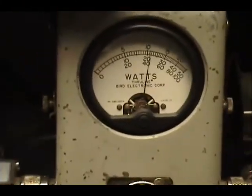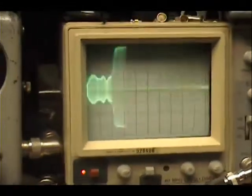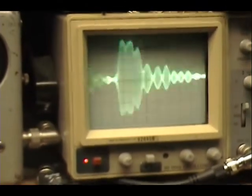Audio, 1, 2, 3, 4, 5. Check, check, check, check, check. Audio, 1, 2, 3, 4, 5. Audio, check, check, check, check. Audio, 1, 2, 3, 4, 5.